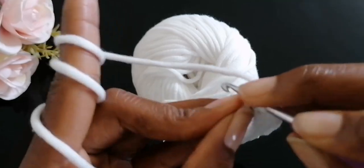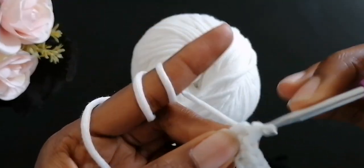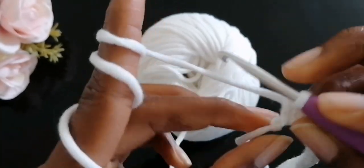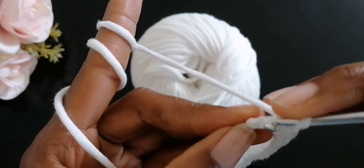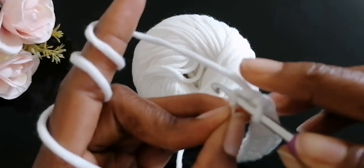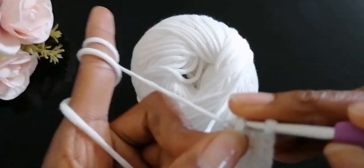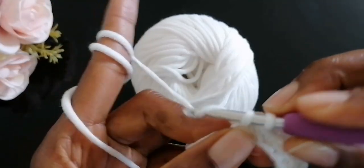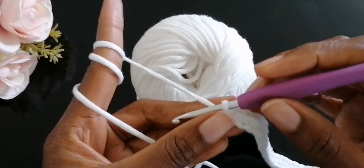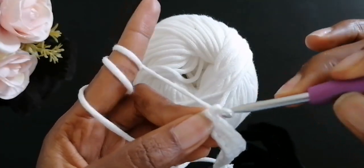When you're working through the back loop as part of your foundation stitch it's a bit tricky, but the trick is to make loose foundation chain stitches — that's going to make your work easier. I'm done with row one.